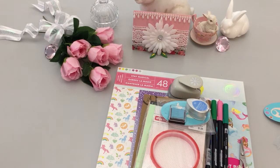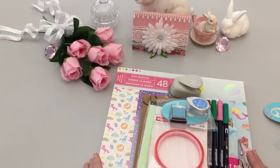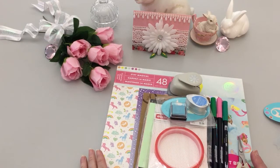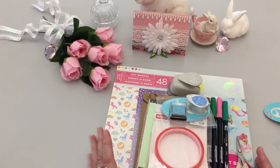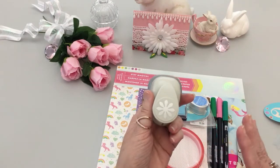Hello everyone, welcome to my channel. I have a project share today, and I didn't bring everything down that I used on this pocket letter. This is for Crafty Nita — so Nita, if you're watching this and you want to be surprised, I'm going to give you a second to just stop watching.